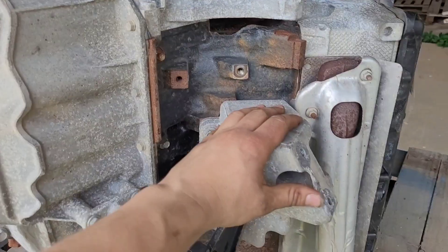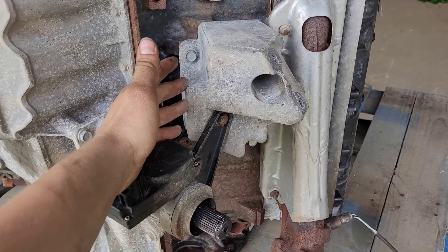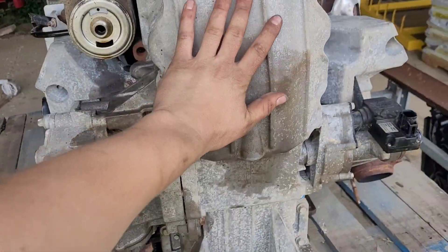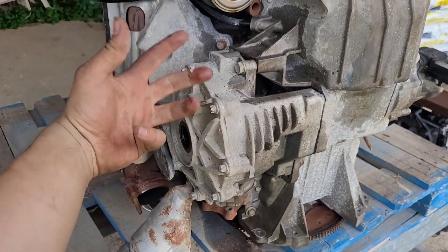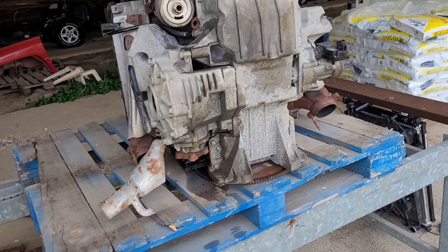I'm going to take these motor mounts off — for now I'm going to keep them. I would really like to go with something a little lighter. I think I can make a tube or something, but all of these are aluminum, so I might just keep those. We'll have to see. And then obviously the oil pan and all of the goodies that come off the motor, because all he needs is the block and the heads, and I need the rest of it.